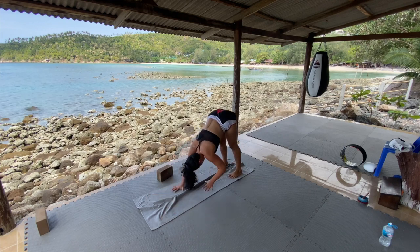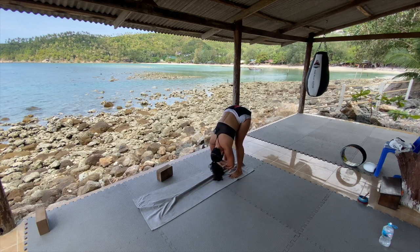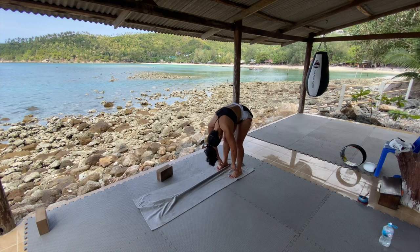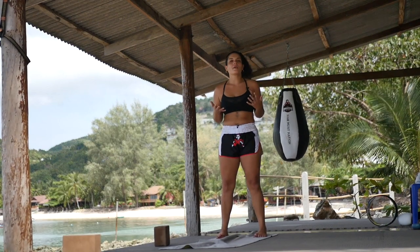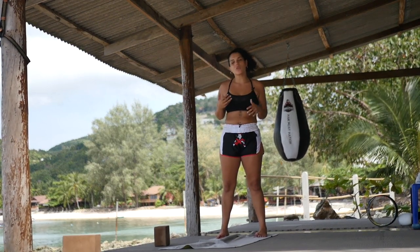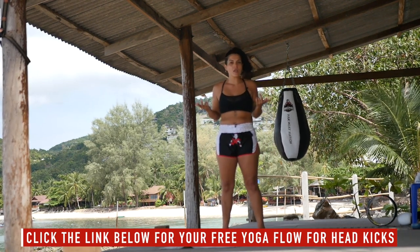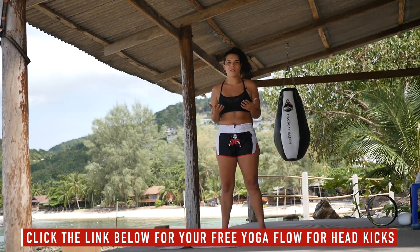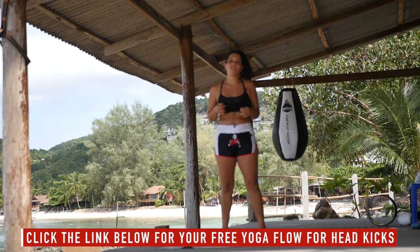Walk the hands all the way back to the feet. Grab opposite elbows and let it hang. Inhale, roll it up. Now you're warmed up and ready to go. If you're interested in working out, check out some of these follow-along workouts. Also, let me know in the comments what do you think of this, what else are you looking for, what else can I create for you. I'm really happy to be supporting you on your yoga journey, so let me know. I look forward to seeing you on the next video.